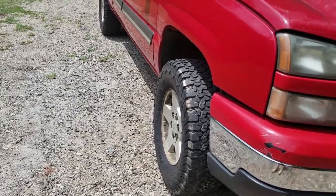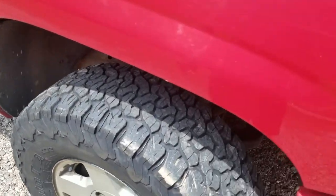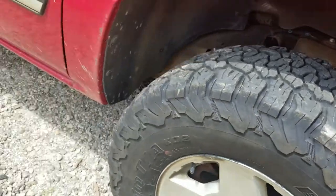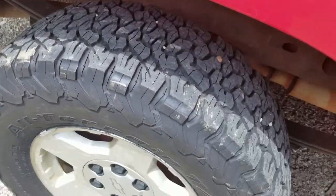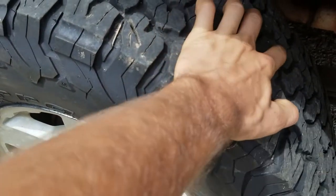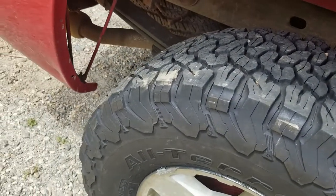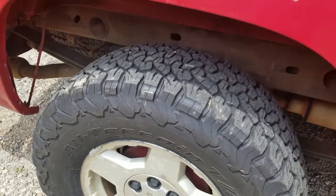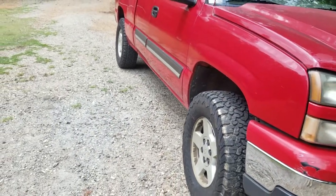We're back — I got them put on and here's the after. They turned out pretty well, they're looking pretty good. The little rocks and pebbles get stuck in these deep treads so bad with these BFGs, but they should last a long time.